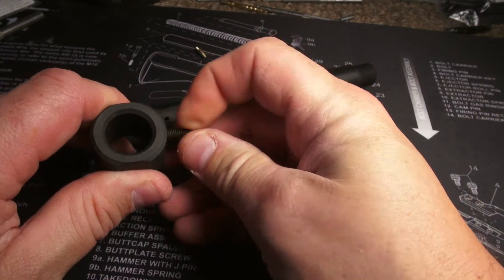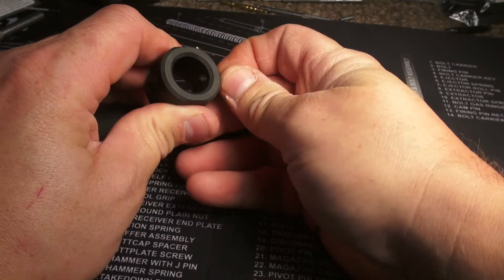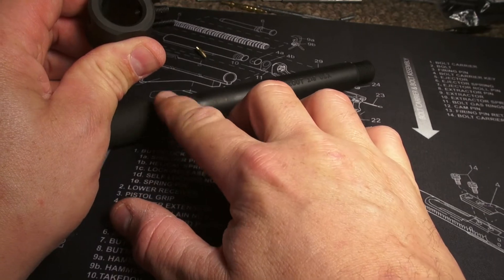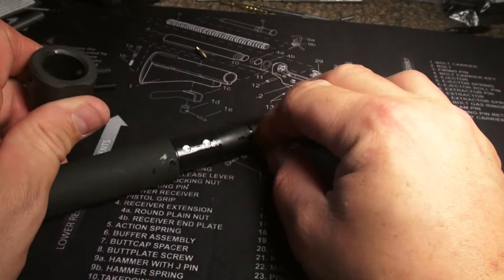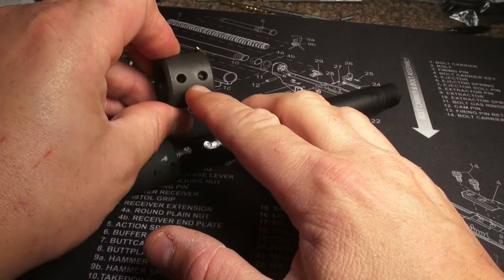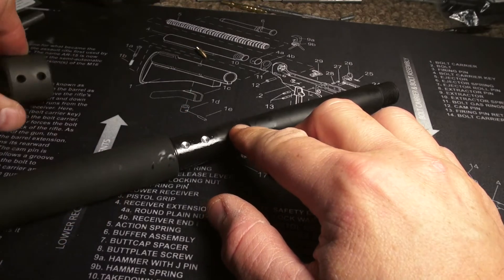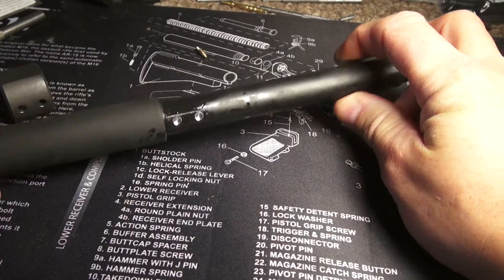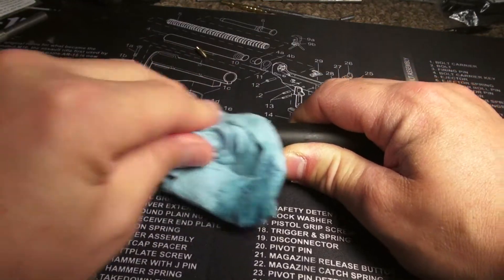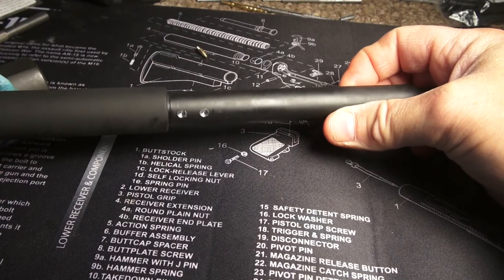If you haven't seen the other video on how to use it — there's a pointed screw that indexes on the gas port right there. These two holes allow you to dimple it with an 11/64 drill bit. Let's wipe it off — it's looking pretty good. There are the dimples.